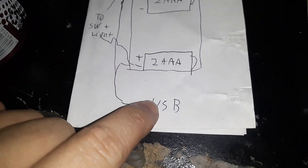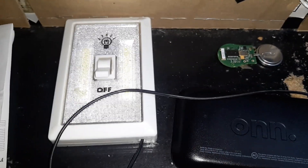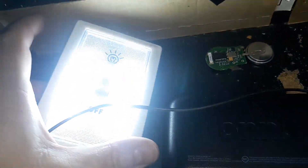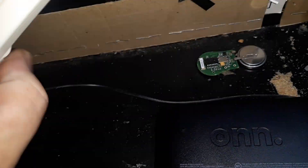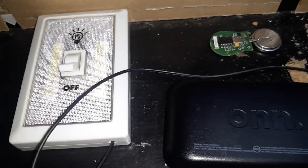No need to show the inside, because all you've got to do is hook the minus on the USB to here and the plus on here. That should do it. Works pretty good. Really bright. Thanks for watching.